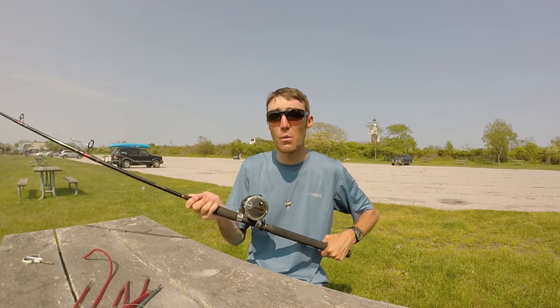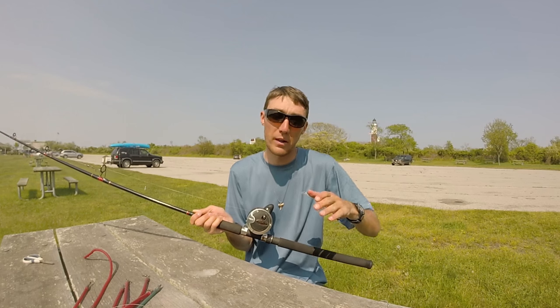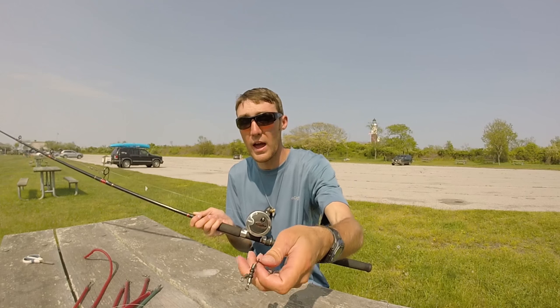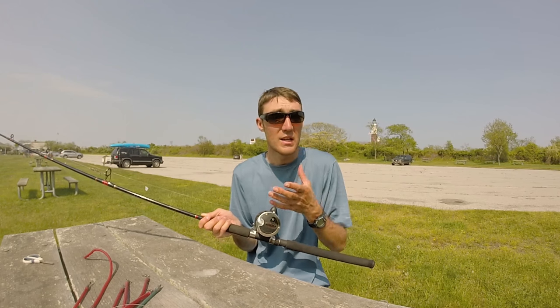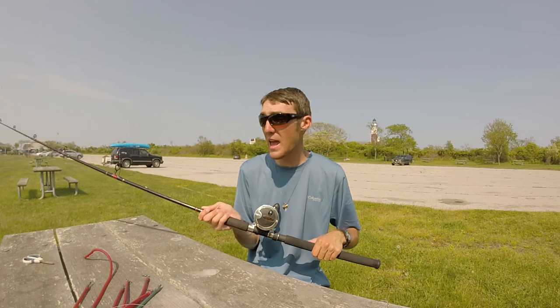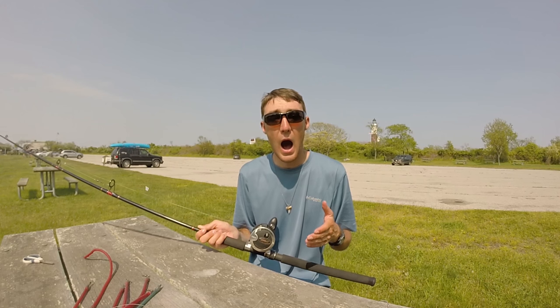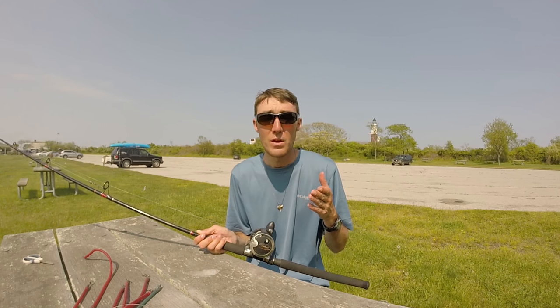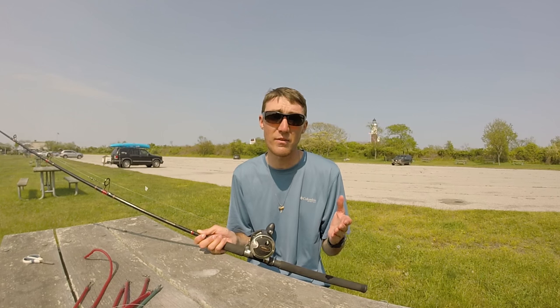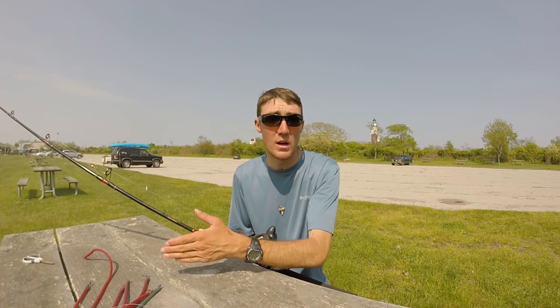You can probably get away with a lighter tackle setup if you're just trolling the tube alone. But if you're trolling with the Thundermist T-turn swivel in deep water with 2 to 6 ounces of weight, you'll need a stiffer boat rod to troll these tubes effectively. For just trolling the tube alone, I'd recommend any spinning or baitcasting rod between 7 and 8 feet, Medium Heavy — that will get the job done trolling from a kayak or boat.